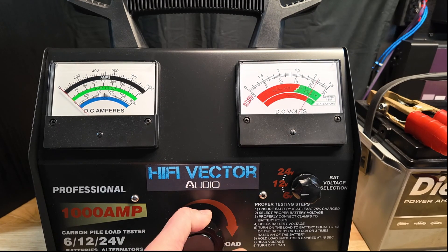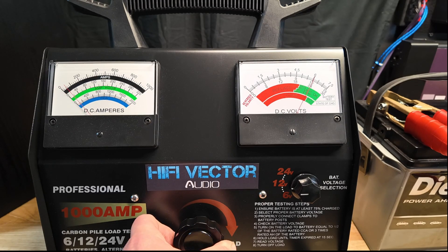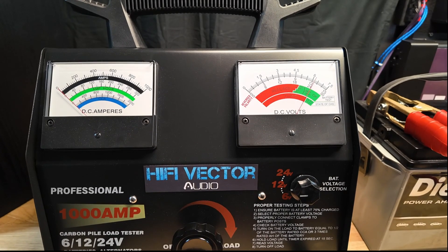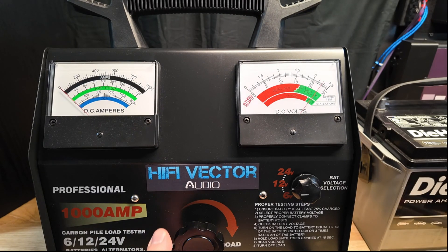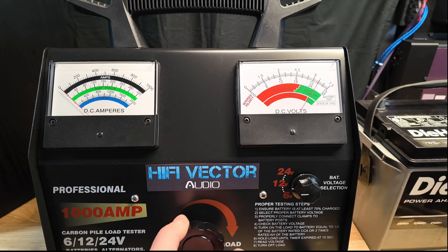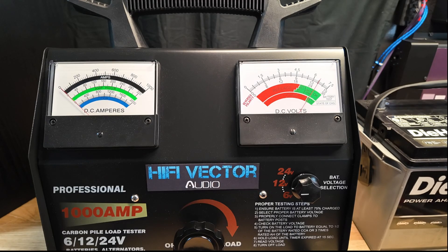We're doing the 12-volt test on the Die Hard AGM. We got about 50 amps off the Die Hard AGM holding 12 volts. Now here's the Big Jeff lithium at 12 volts — we got about 125 amps off the Big Jeff lithium. I'll put a chart at the end with all the results so we can compare after all tests are done.